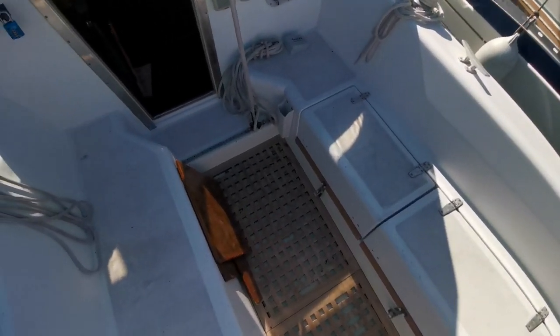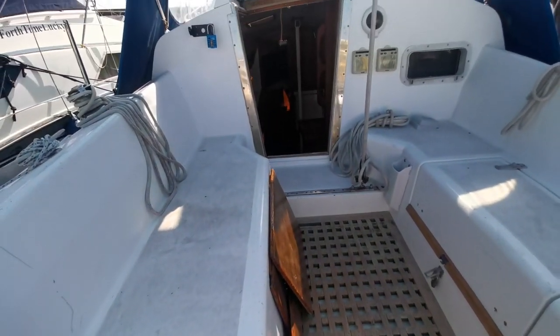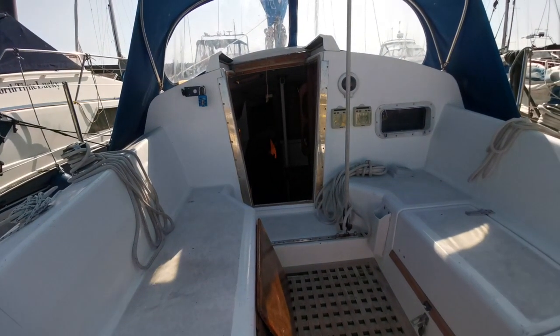I'll just try to show you what it looks like from the aft, from the stern section.